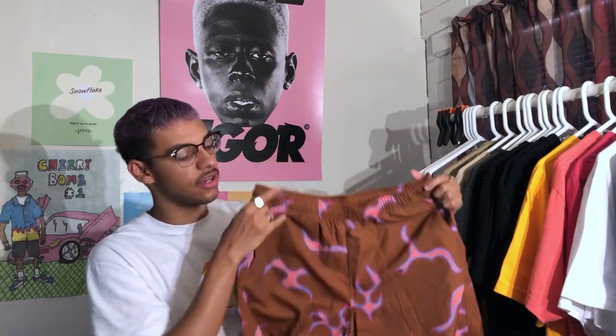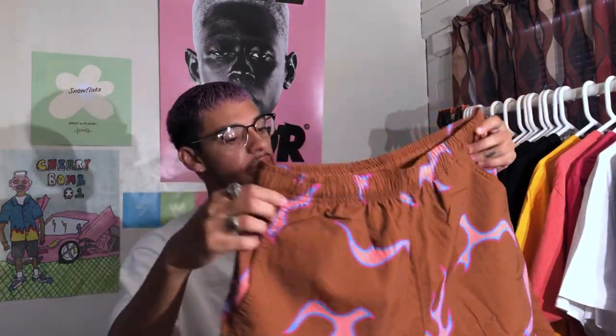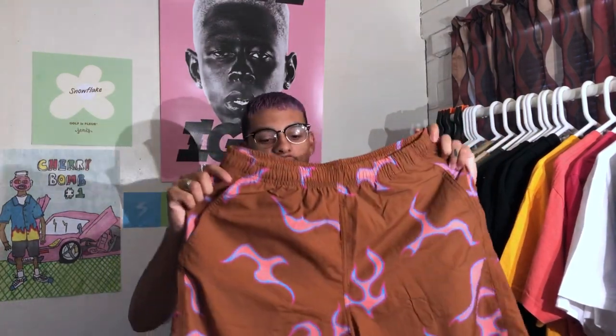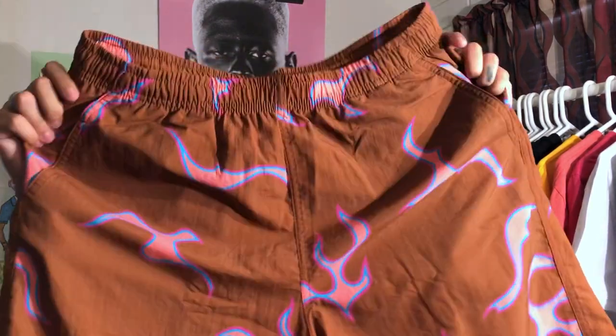I will most likely be wearing these. Let's open the ziploc bag and get into these. As of lately I have been really into the whole shorts vibe, so when I saw that he was releasing the flame shorts in his lookbook I was hyped, because I'm into shorts that come above your knee, which these look like they are. In person these are definitely more of a brown color, and on the lookbook they looked more like a maroon, which is why I liked them in the first place. I'm still a huge fan of this brown mocha milk chocolatey color.